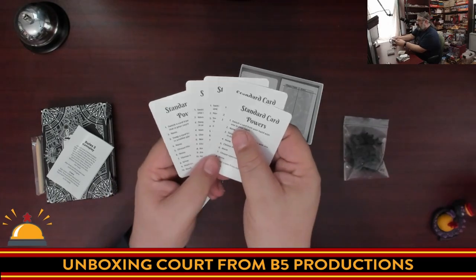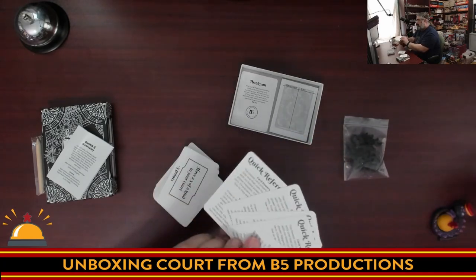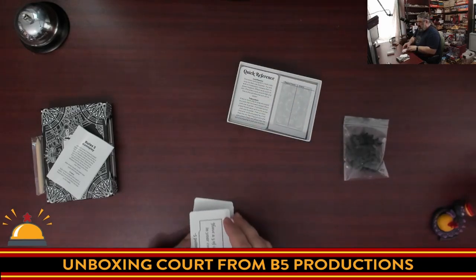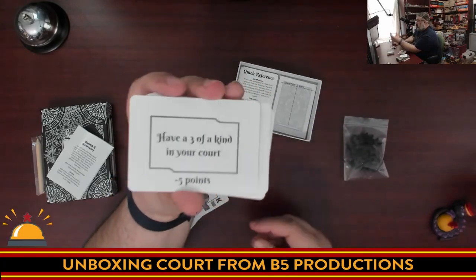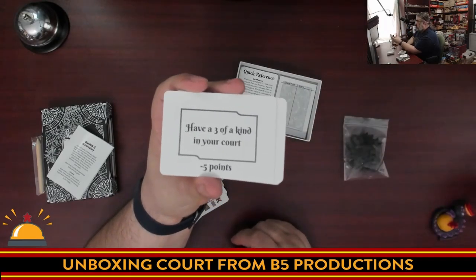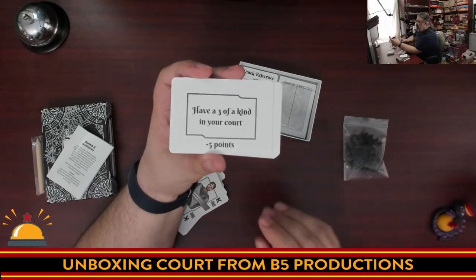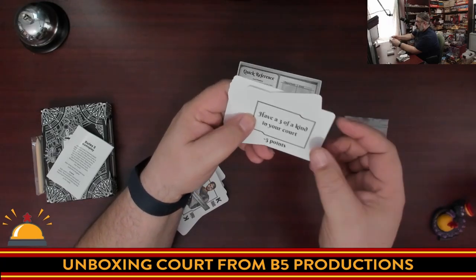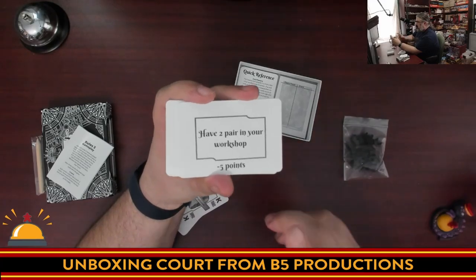There are reference cards, one for each player, which tell you all the card powers. The odd-numbered cards when played have special abilities, and this summarizes those. The other side has a quick reference on how to play. Next are the bonus cards — two of these are up every round. Nice big font, easy to read from across the table. If you have a bonus card at the end of the round, you can claim it for minus five points. For example: have three of a kind in your court, have three characters in your court, or have two pair in your workshop.